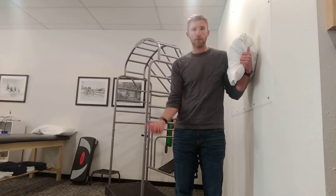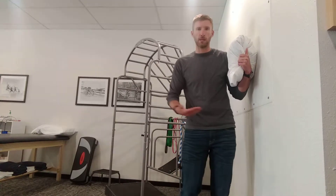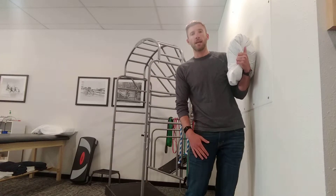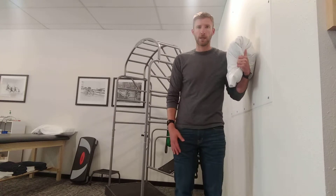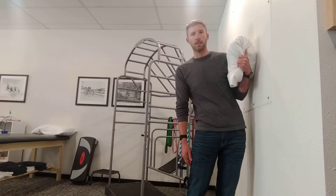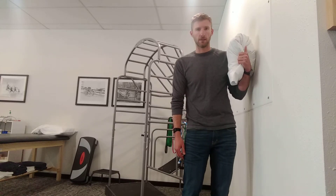Feet about shoulder width apart. Motion is hips go in towards the wall — you don't have to touch the wall, you just want to go in to tolerance or to comfort. And then the shoulders extend backwards. And then we come back up, back to normal. Hips in, shoulders back, and repeat.